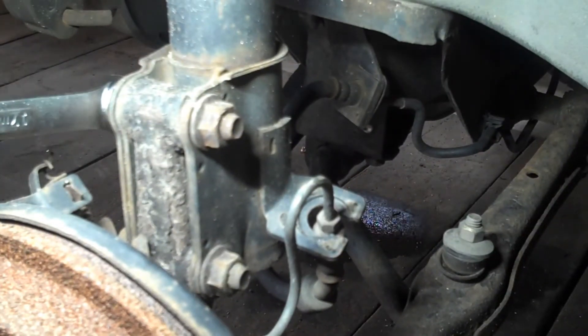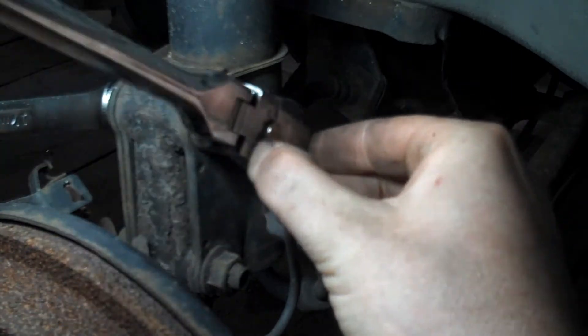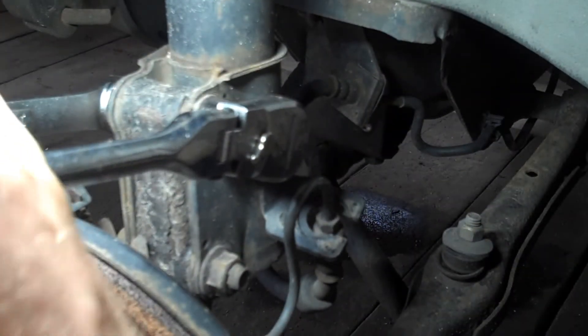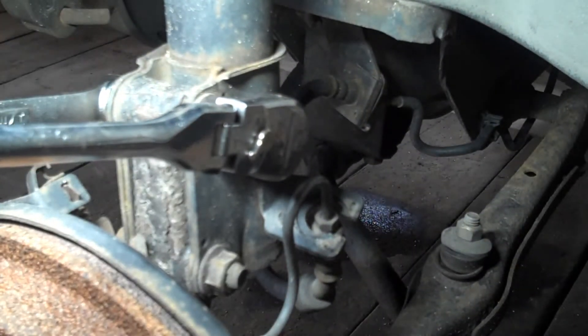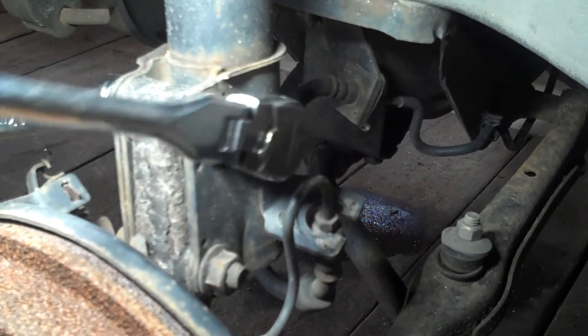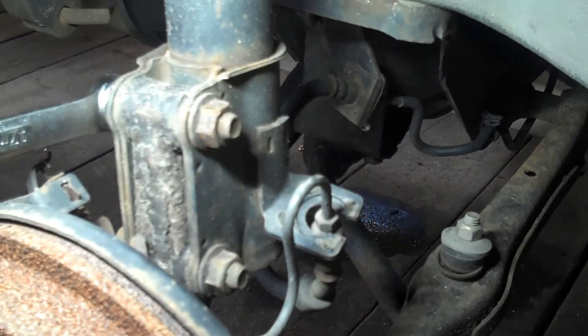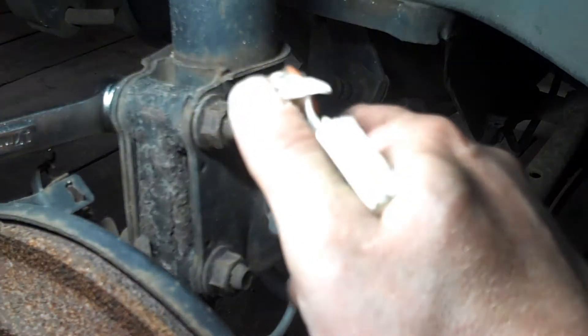After that, we're going to turn our attentions to these guys. I'm going to stick a slip wrench on there and a ratchet — we're going to bust these guys loose, and that appears to be everything holding the strut to the rest of the suspension.